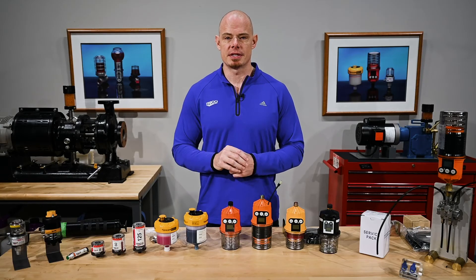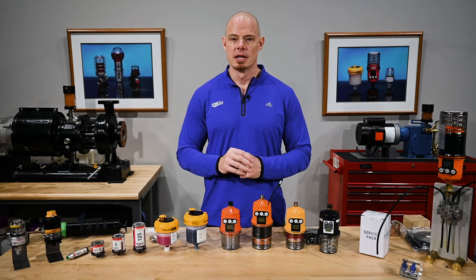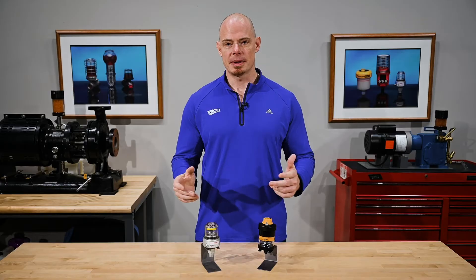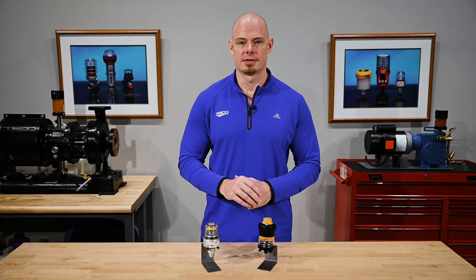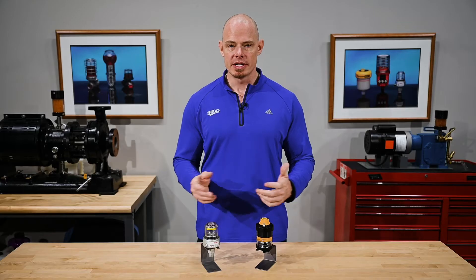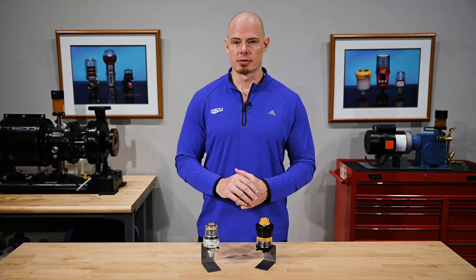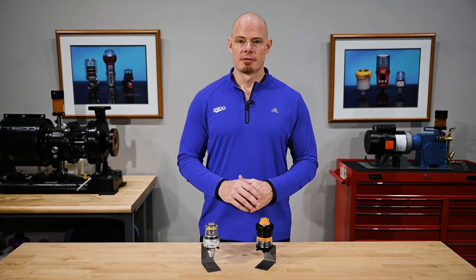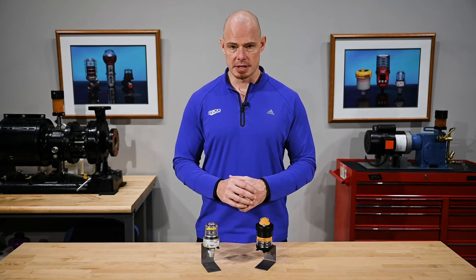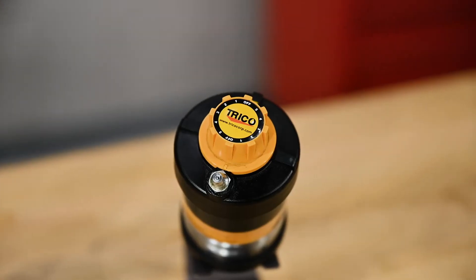Let's talk about the differences in the single-point grease lubricators in the Streamliner family from Trico. Starting with the most basic cost-effective solutions: the GLP and the S-Series. Each of these units is spring actuated. The GLP unit comes with interchangeable spring pressures from 5, 10, or 15 PSI, and the S-Series is a 15 PSI unit with an adjustable orifice.